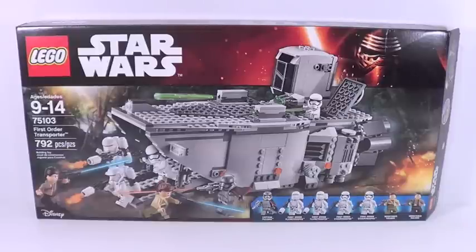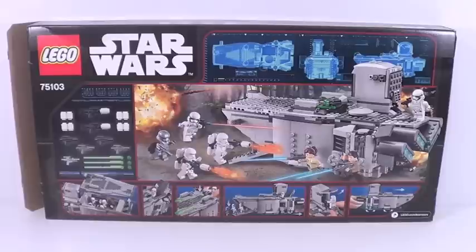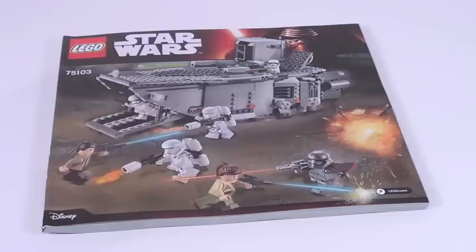Hey guys, what's up? It's me, LEGO Lee 3.290, and today we have a brand new LEGO Star Wars The Force Awakens set review on the First Order Transporter. That kind of rhymes. This set retails for about $90 US dollars. It has 792 pieces, and here's a front look at your box. There is the back of the box, and this set includes one instruction manual with about 132 pages of building.